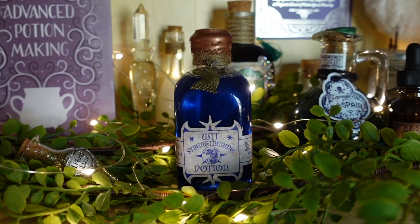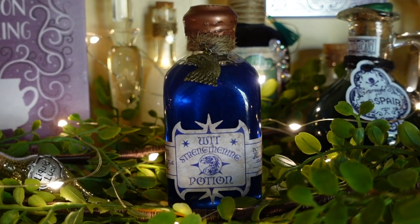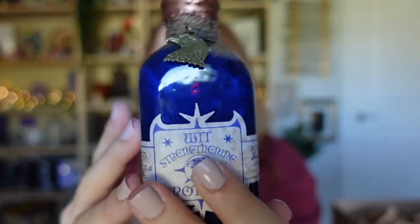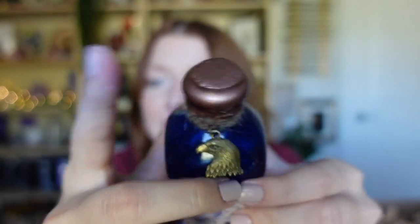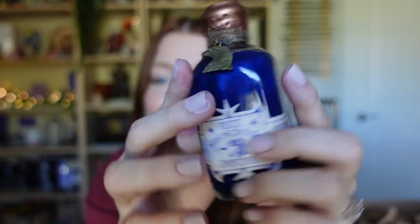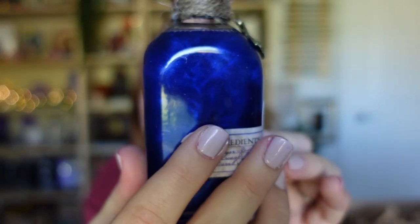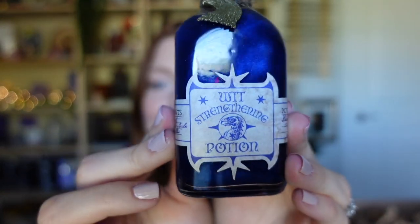This has got to be a Ravenclaw item and it's so well done. It says 'Wit-Sharpening Potion' with ingredients like ginger root, armadillo something, and something beetles. This is so cool! It's a little wet but that's okay. I love the little charm that's on it — it's bronze on the top and the potion is blue, so there are so many details.